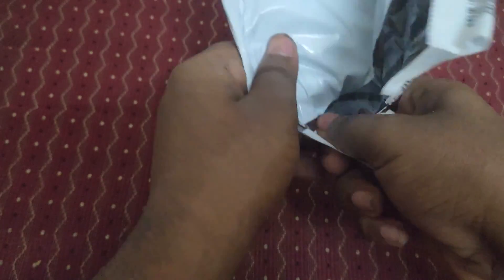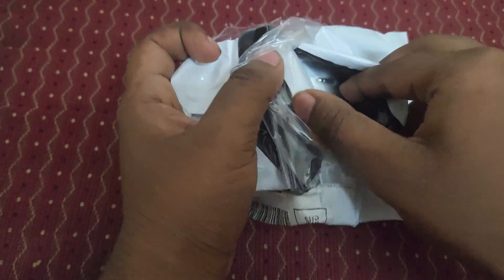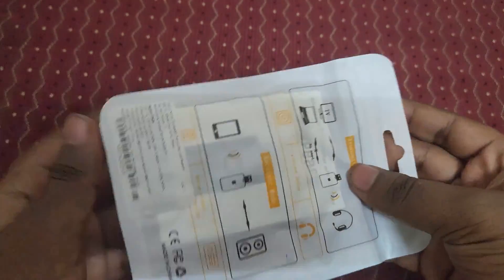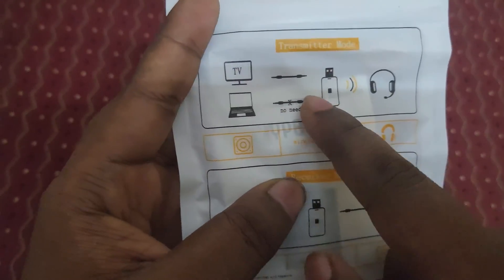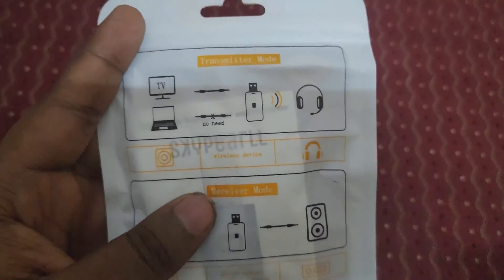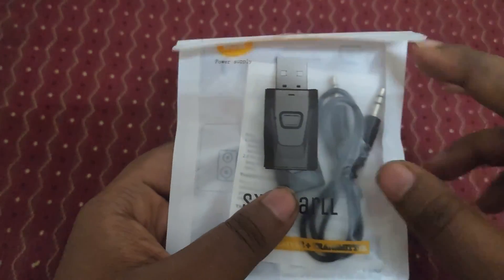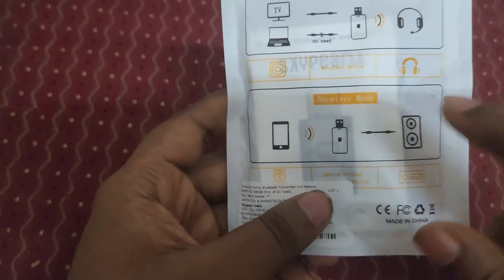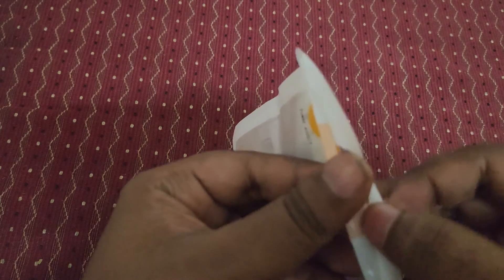If you need this product link, I will share it in the description section. Let's open it up. Here you can see the Bluetooth device. They have given it in transmitter mode. It is wired — we just need to plug it into the TV and we can use it wirelessly for headphones or anything. You can switch it in two-way direction — transmitter mode or receiver mode, whatever you want.